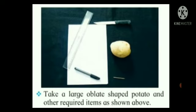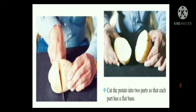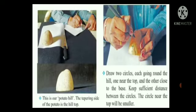Take a large or plate-shaped potato and other required items as shown above. Observe how a potato appears when seen from the front and when seen from above. Draw an outline of the potato in your notebook. Cut the potato into two parts so that each part has a flat base. Rest the cut half on its flat base and measure its height in millimeters. This is our potato hill.